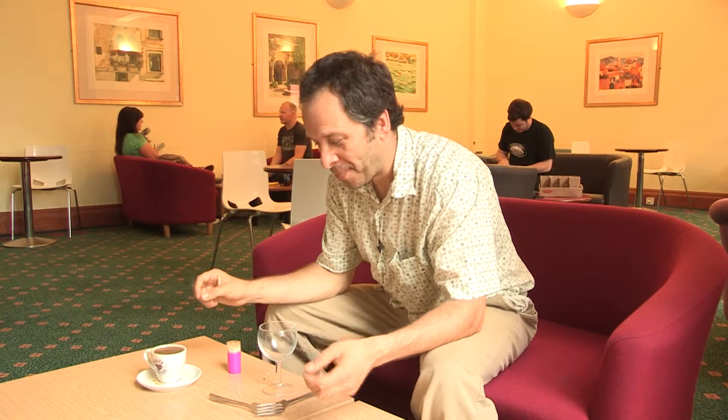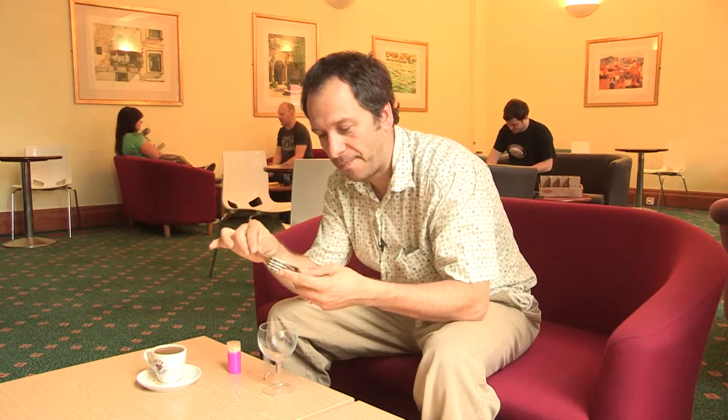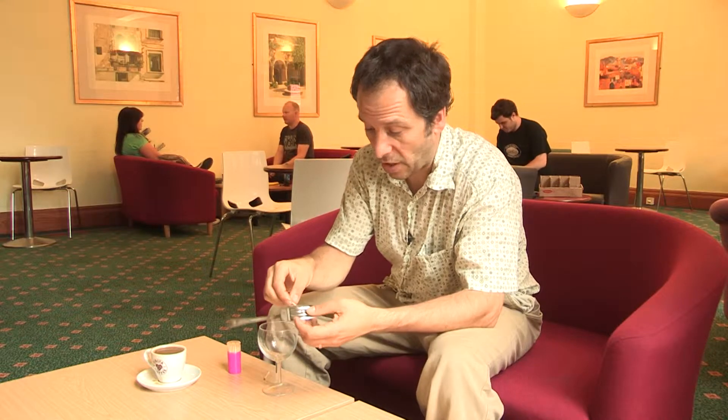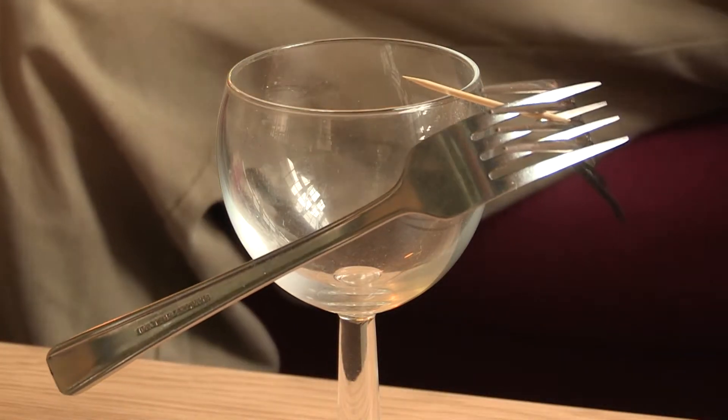Here's a really nice little party trick you can do next time you're in a canteen or coffee shop or wherever. All you need are two forks — you interdigitate the tines of the forks like that, then take a cocktail stick or a toothpick and push it in like so, and then you just balance the whole thing on the edge of a glass.